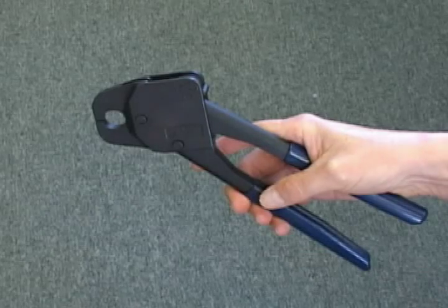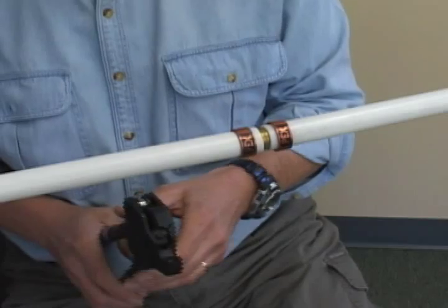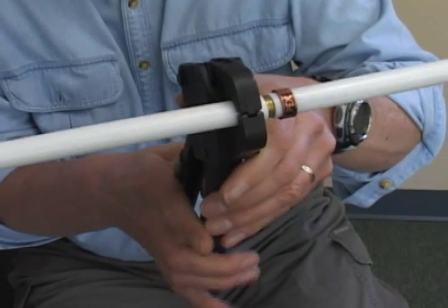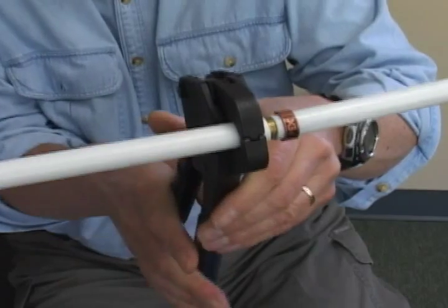Holding the crimp maker tool, lift the upper moving handle and pull it back until it stops. Position the jaws with the ring in the middle of the lower jaw. Ease up on the handles to let the top handle move apart and forward, closing the jaws. Check alignment and squeeze the handles completely together to crimp the ring.